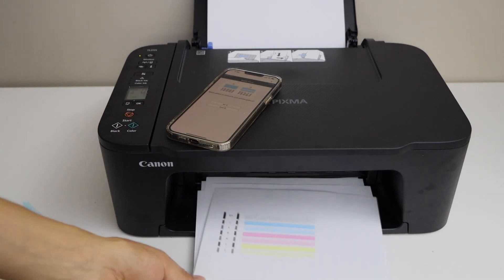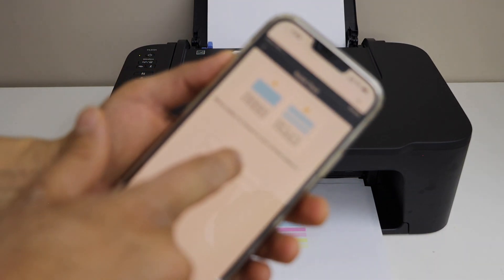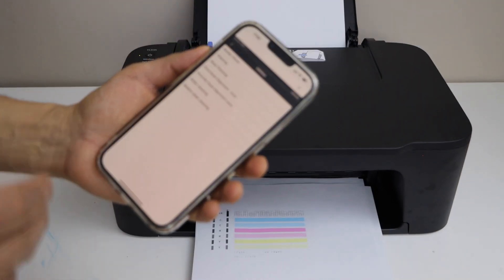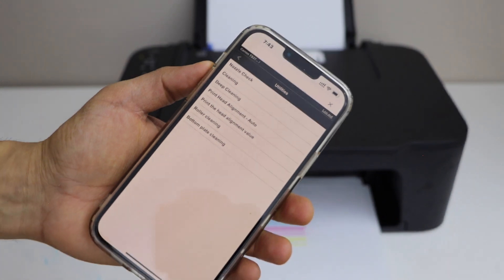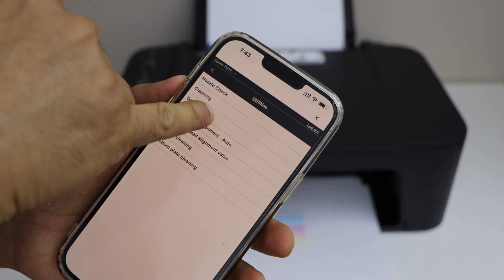Right now I am going to pause this cleaning because I have already printed a lot. Select A and OK — we don't need any more cleaning. But in case that doesn't work after doing a lot of cleaning, there is an option for deep cleaning.